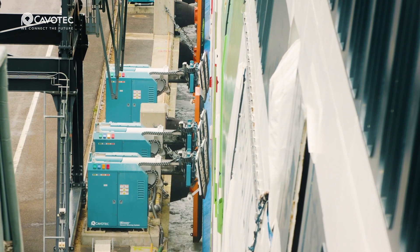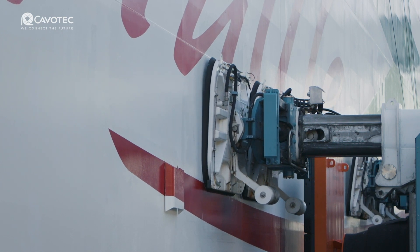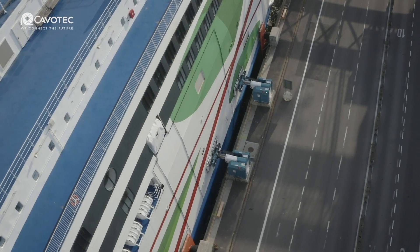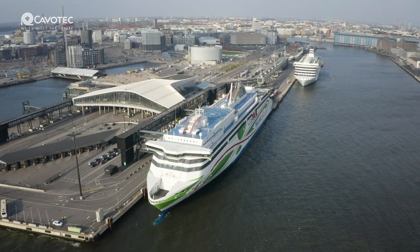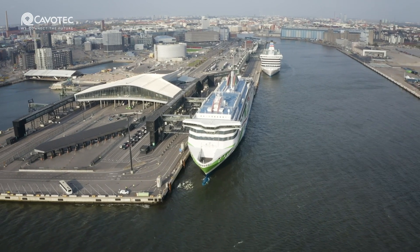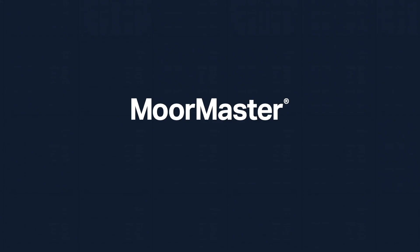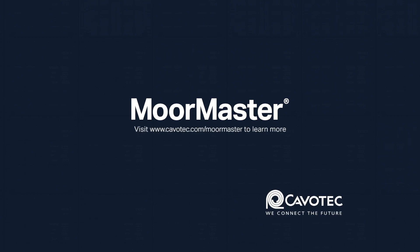Cavitech's MoorMaster is already in use in ports around the globe. As their system becomes even more widely used, it will be interesting to see if their automated vacuum technology becomes the new conventional method of ship mooring operations. For more information about the MoorMaster NXG, check out www.cavitech.com/MoorMaster.